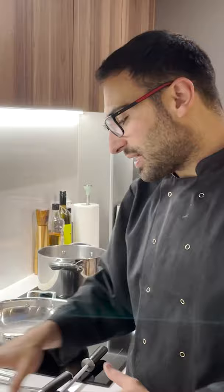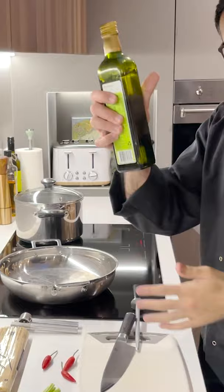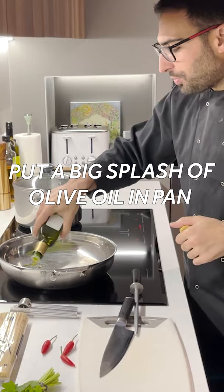The first thing we're going to do is get our pasta water on. Olio! And you need to put a nice whack in this. We're not cooking this, we are warming this.